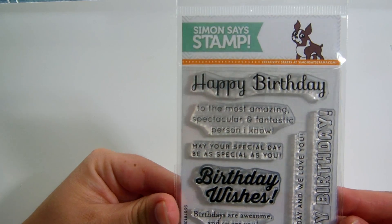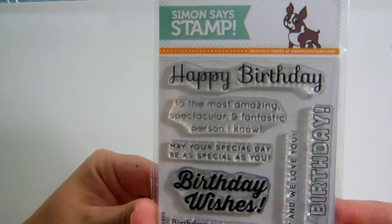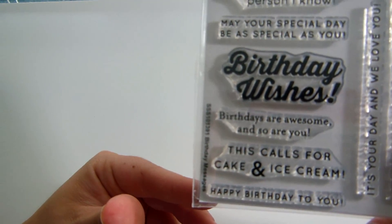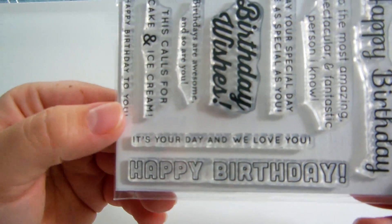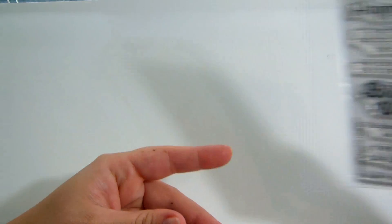The Birthday Messages stamp says: happy birthday to the most amazing, spectacular, and fantastic person I know; may your special day be as special as you; birthday wishes; birthdays are awesome and so are you; this calls for cake and ice cream; happy birthday to you; it's your day and we love you — and then happy birthday in this little box font that'd be cute to color. So I got that one.